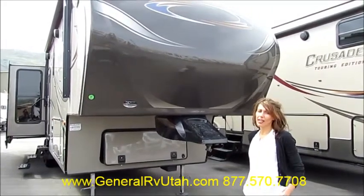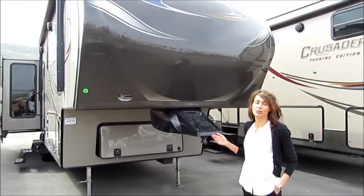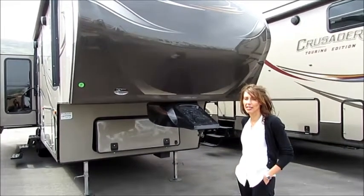Hi, this is Sandy at General RV. We're on the outside of our Primetime Crusader 325RESTE.